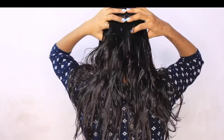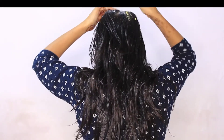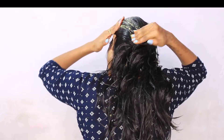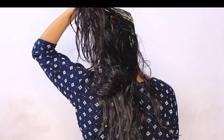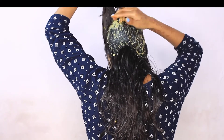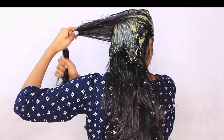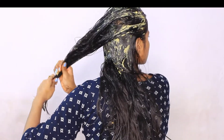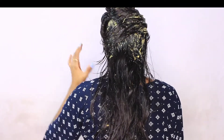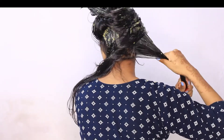Now I will apply the mask to my hair. Try to apply it to your scalp as well, because you need to treat your scalp. Focus on getting it into the scalp for best results.